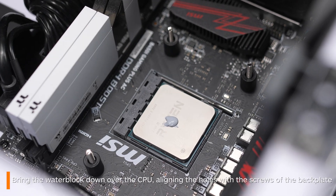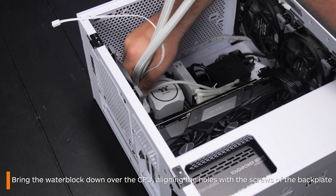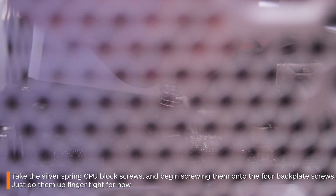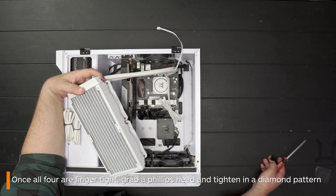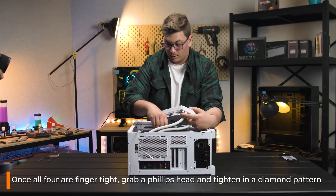Now, simply bring the block down over the CPU, aligning it with the backplate we inserted earlier. Next, take the little silver screws and screw those over the top, securing the CPU water block in. Just do these up finger tight for now. Then go in with the Phillips head screwdriver and, in a diamond pattern, fully secure all four screws in place.